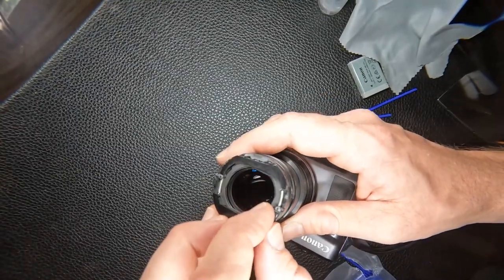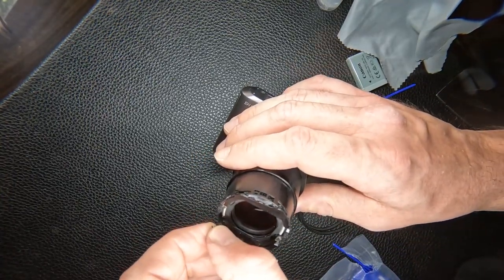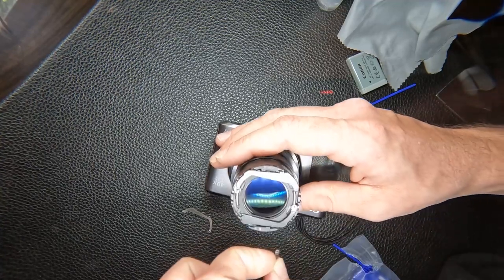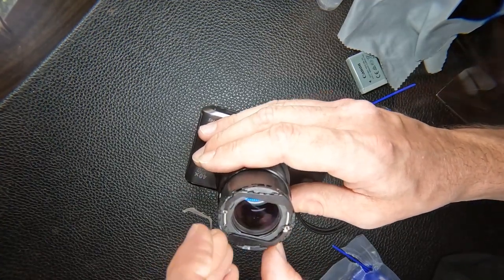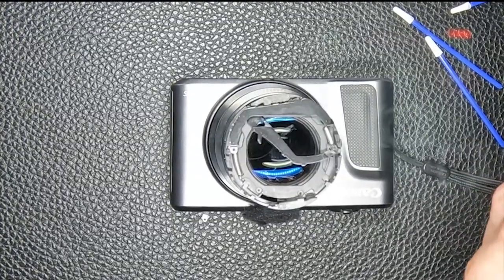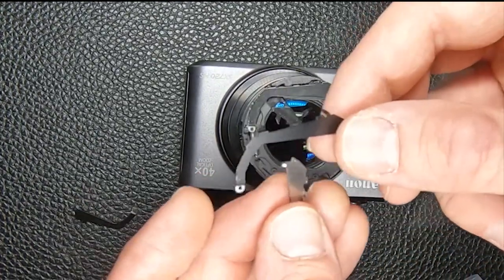Now let's say you did screw up — you can see these are just hooked into that pin there. If they all fell out, it's a little tricky. If you accidentally remove that thing too aggressively they come out real easily, but sometimes if you're deliberately trying to do something it doesn't work as well.